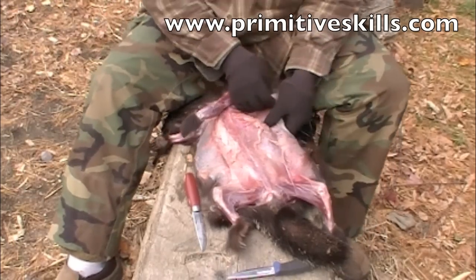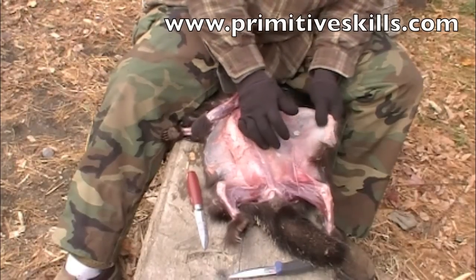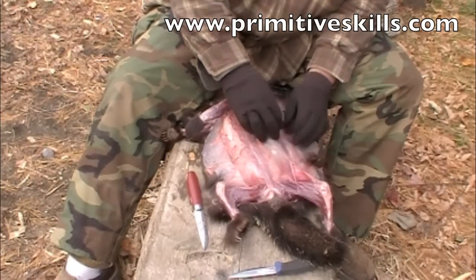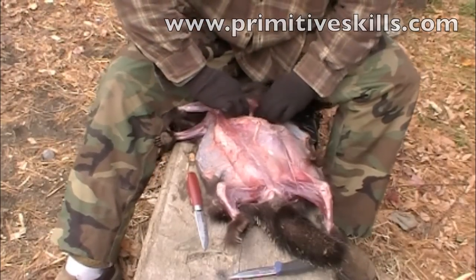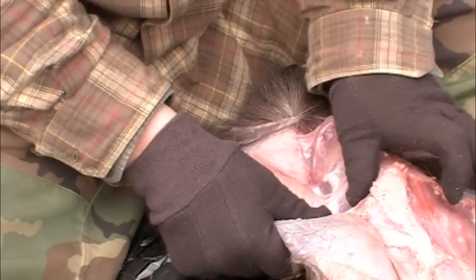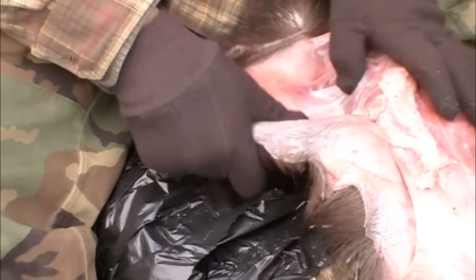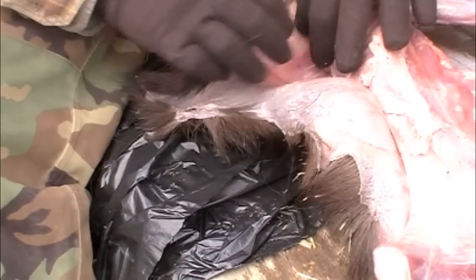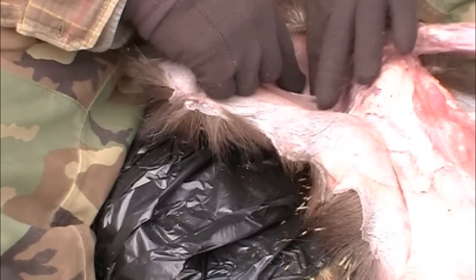We're going to try to utilize as much of this porcupine as possible. This was an animal from the wildlife rescue that didn't make it, so we're going to make sure it had a purpose as a teaching tool. Notice we're not using a knife — we're separating the hide from the meat by pulling apart the fascia, or connective tissue, that attaches the hide to the musculature. The goal is a nice scar-free hide that you can brain-tan using the animal's own brains to create a soft fabric.